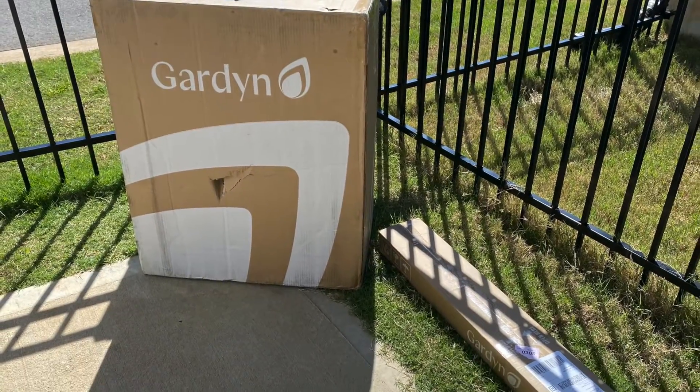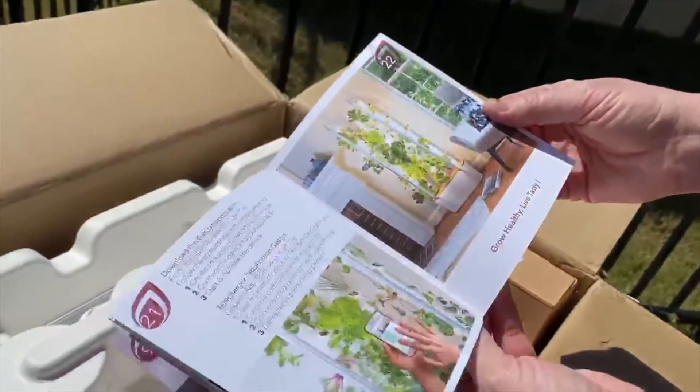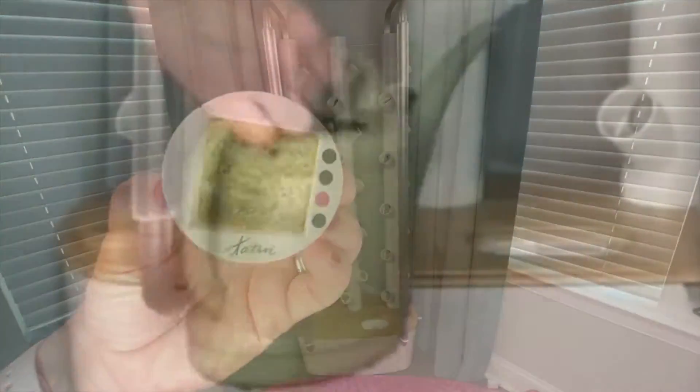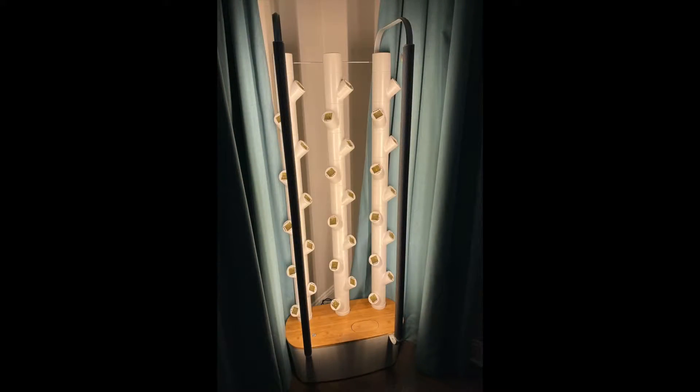When you order a Garden, it comes in two boxes and everything is organized with a book of beautiful instructions. I was able to set the whole thing up myself without any help. Once you set it up, you place your seed cubes in the Garden, fill up the water tank, plug it in and switch it on. You're almost done, but not quite.